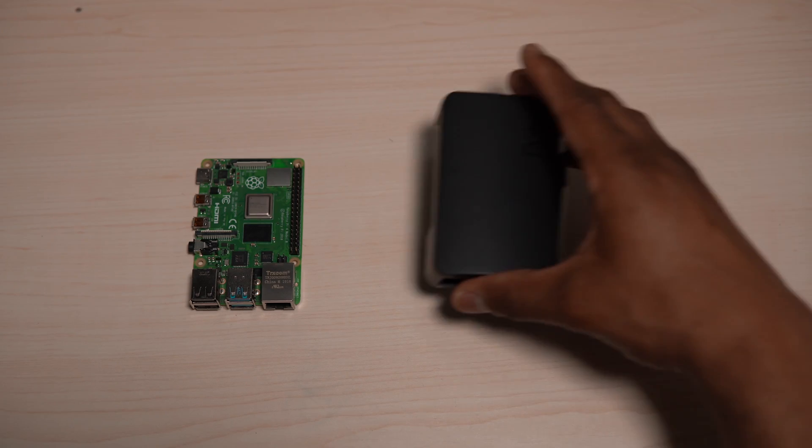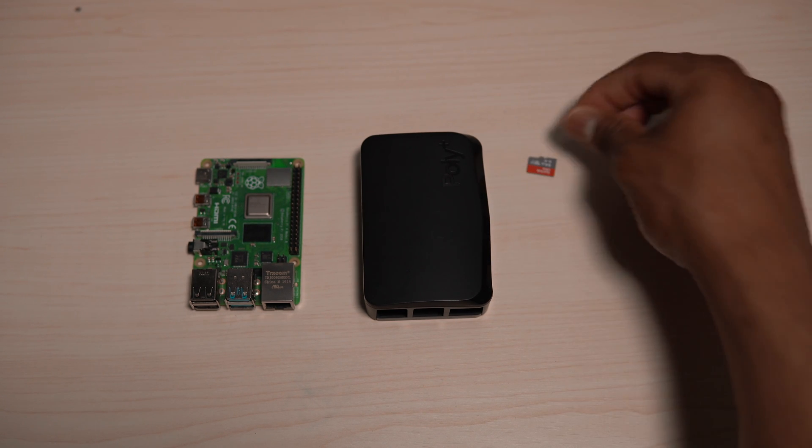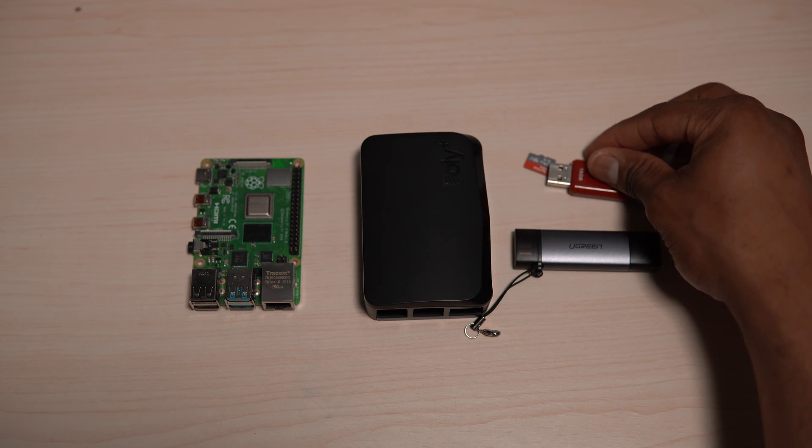All you will need to build yourself a Little Backup Box is a case, a micro SD card to install software, and a USB dongle to read your SD card and your backup device. The only downside is that it does not support two-and-a-half-inch hard drives as a backup device — you can only use USB thumb drives. But USB thumb drives are pretty cheap nowadays, so links are in the description for some great options.